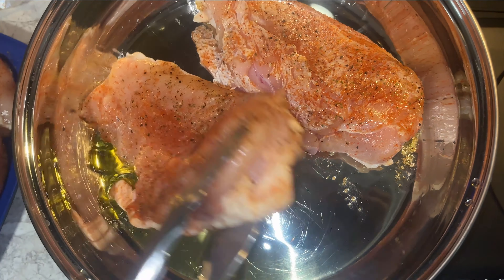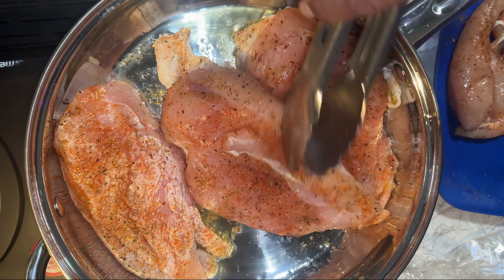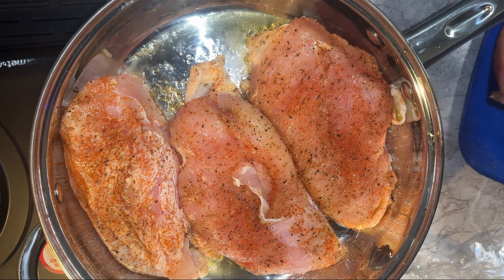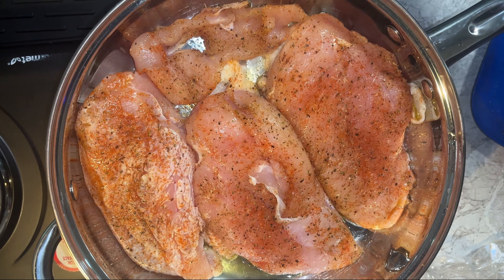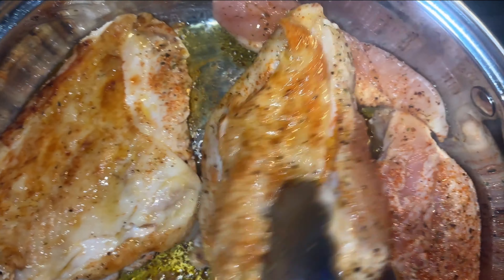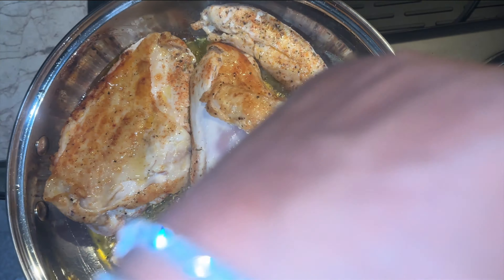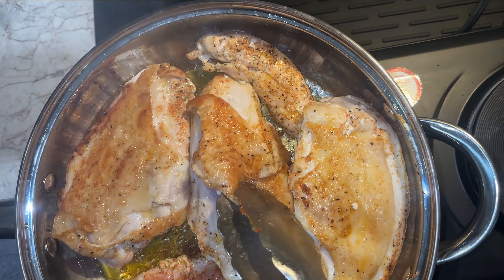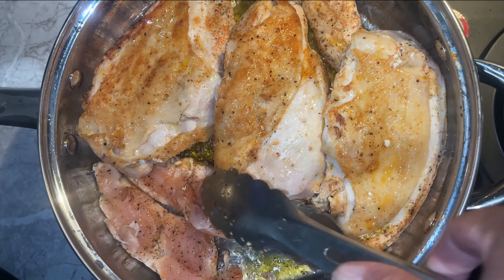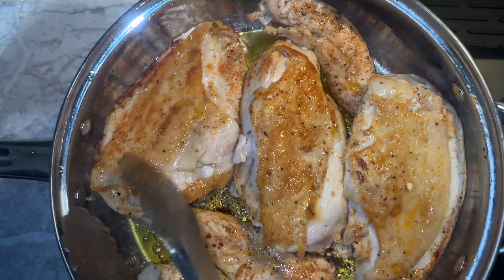I took the chicken right out of the refrigerator and I'm going to place it — skin side down, sorry guys. Those cutlets might come out a little further. See that? That's just the skin of that chicken. I think I love the skin of that chicken — look how crispy that skin is.